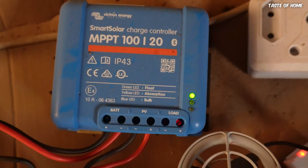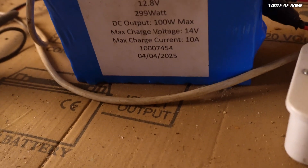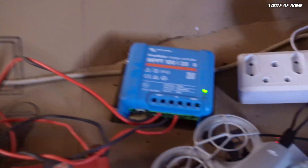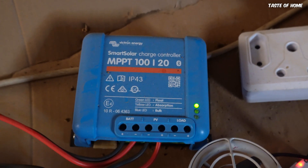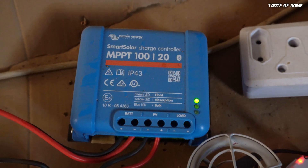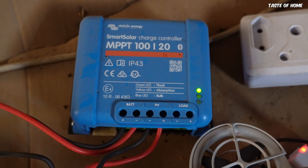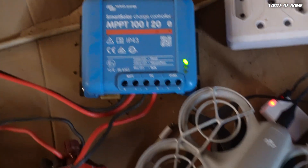For a battery to charge, it needs some kind of amperage being pushed into it by a charger. This battery here says maximum charge current 10 amps. Because this is a smart controller, it will detect all these characteristics from the battery and then push the correct amount of amperage into it. The pressure from the solar panels is reduced on this controller and just the right amount of pressure is put into your battery.